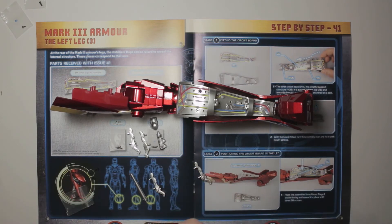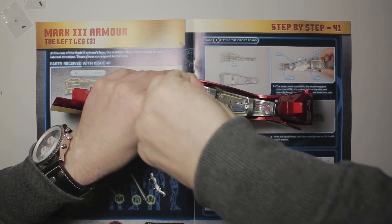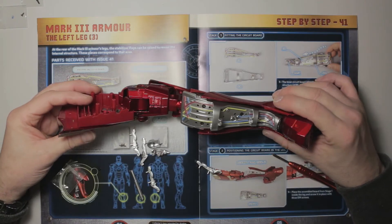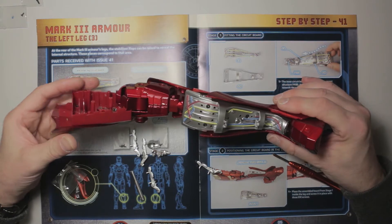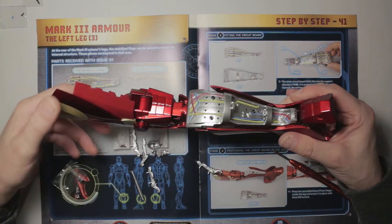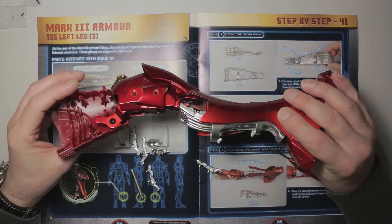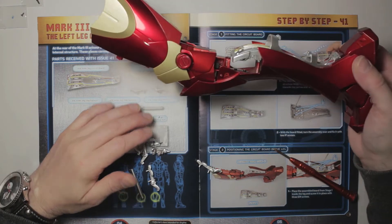Seriously though, wouldn't it be cool to just have a suit that you could fly in? I'm not bothered about the weapons part - that's not really necessary. Although you know, we've got that fascinating bit at the back - as you'll remember from the movies when he's doing the flight control surfaces test and all the bits are flapping open and closing and hydraulically moving. You can see all this kind of pipework underneath the armor.